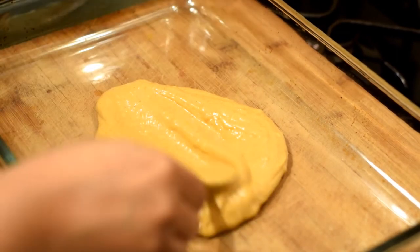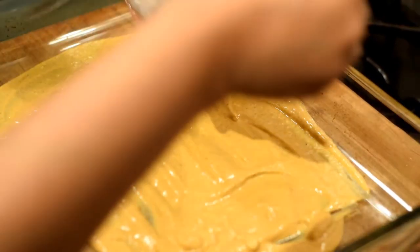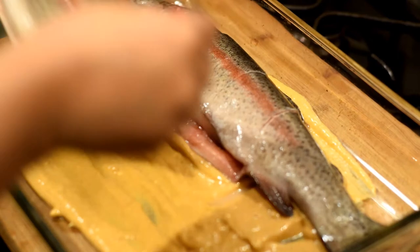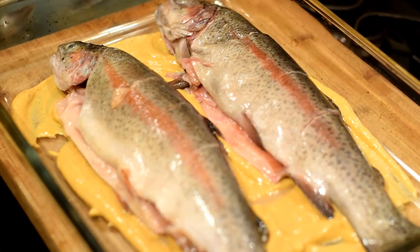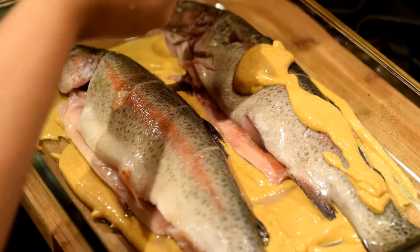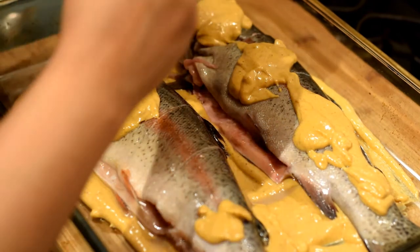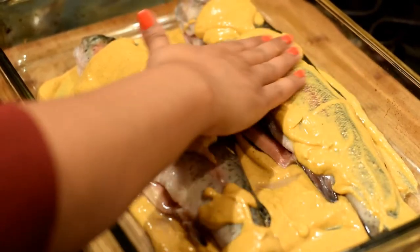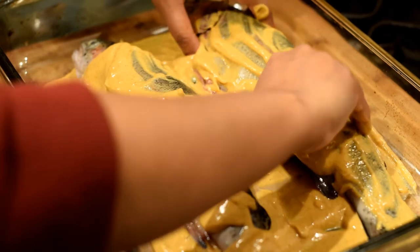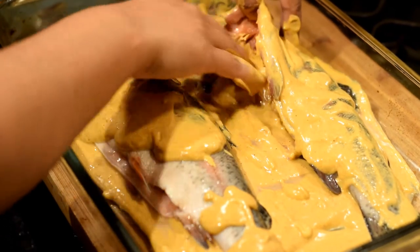In an oven-proof dish, spread a bit of the spiced yogurt mixture as I am doing now. Place the fish on top of the yogurt mixture in the dish, then pour some more of the yogurt mixture on top. Rub it all onto the fish — make sure you coat the fish well with the yogurt mixture and put some inside the fish as well.